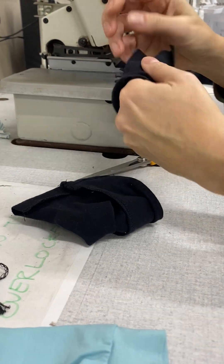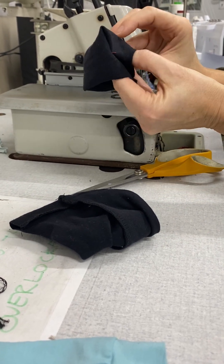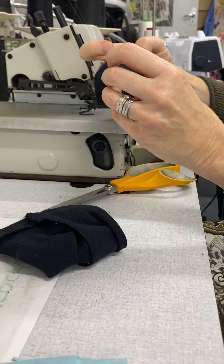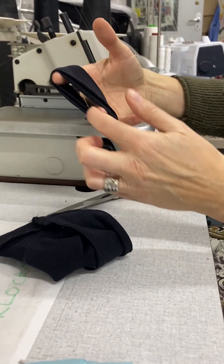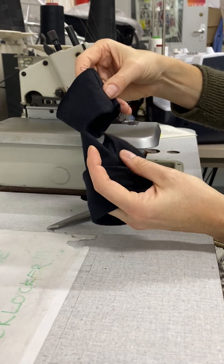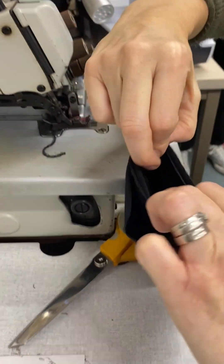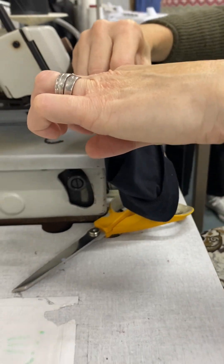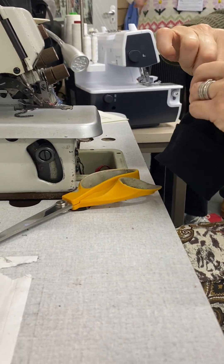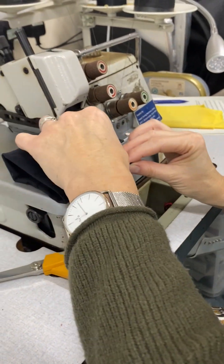Now back to the smaller one — we're repeating the process. This one is much smaller, so fold it wrong sides together, flipping one to the other side to reduce the bulk, then line up the edges. This is where it's important to distribute evenly and take your time: make sure you've got the halfway points matched.